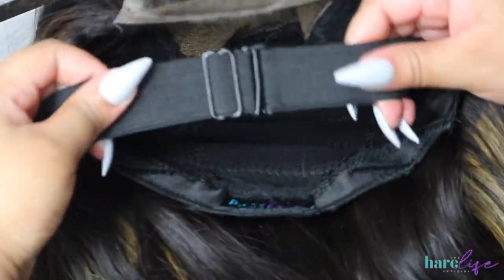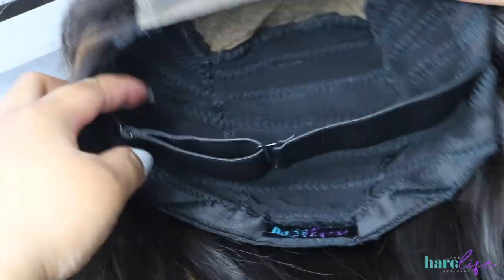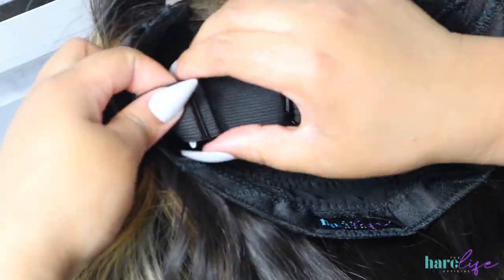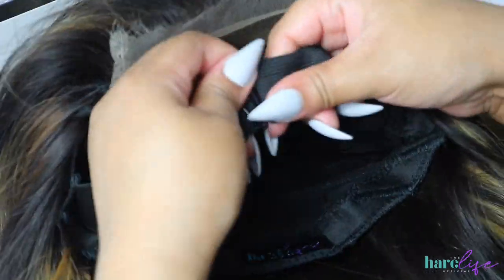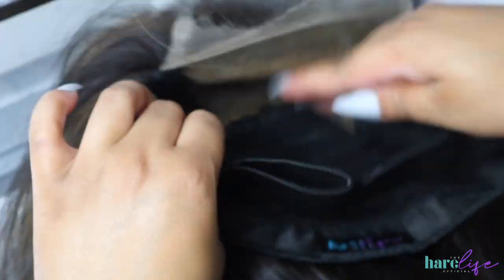I'm showing you the functionality of the bands. You do not have to worry about having a headache from your bands ever again — you can tighten them, loosen them, do whatever you need to do to make it comfortable for your head. That is why I love these so much.